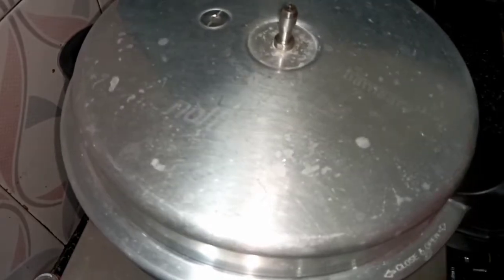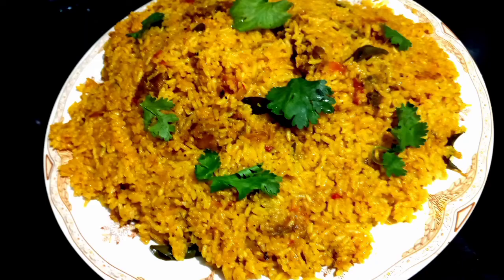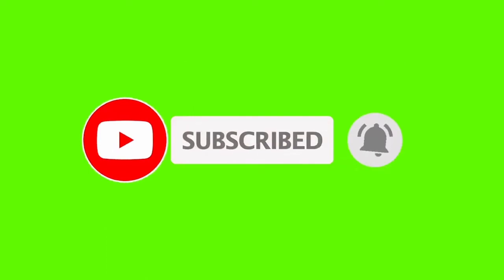We will cook the chicken biryani. Please do subscribe to our channel.